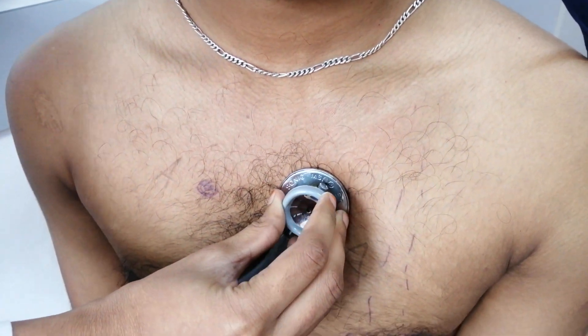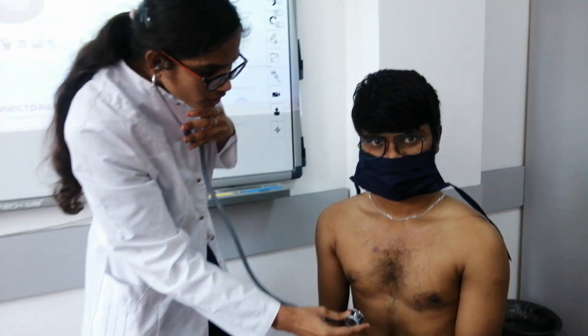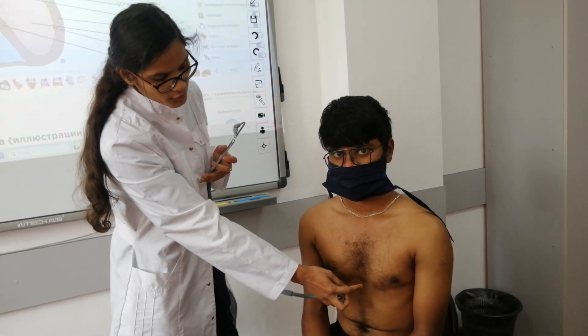Listening for sound. Okay, next point: fourth auscultation point — the tricuspid valve — at the xiphoid process of the sternum.